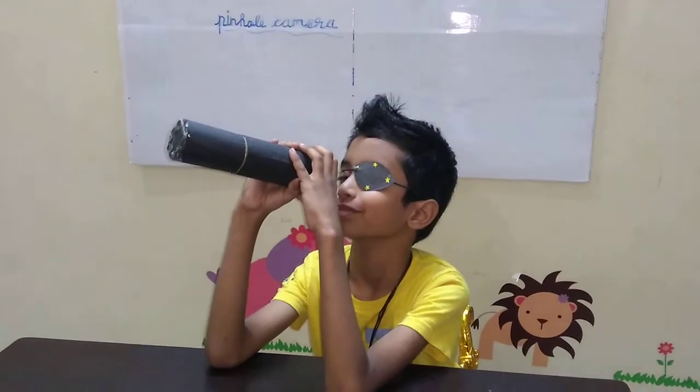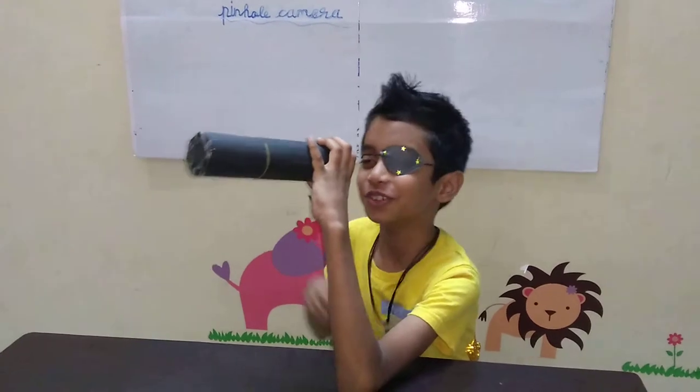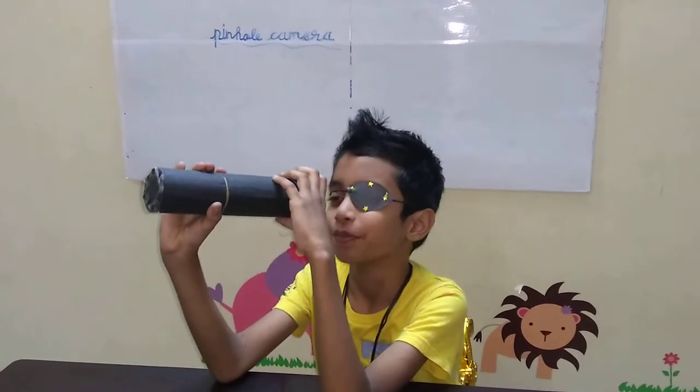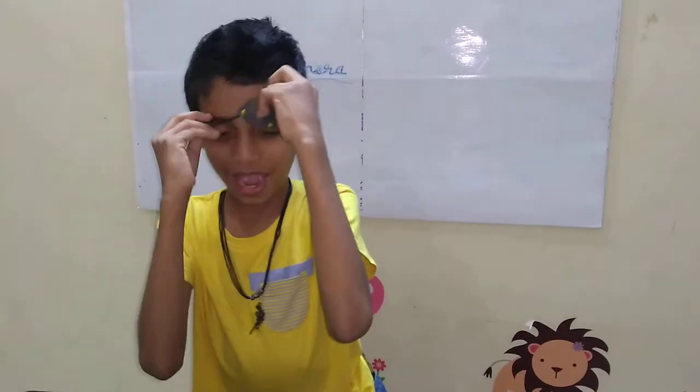Hey, who is this? A pirate in your home? Oh my god, what is he holding in his hand? A binocular? Mama, I'm not a pirate.